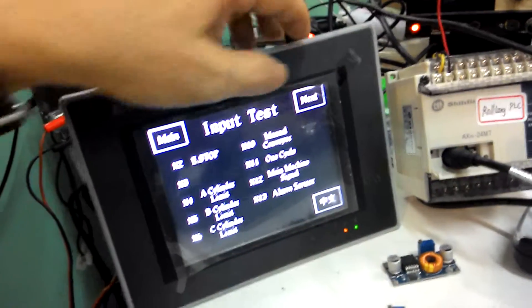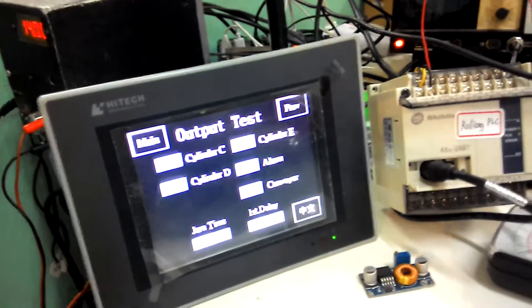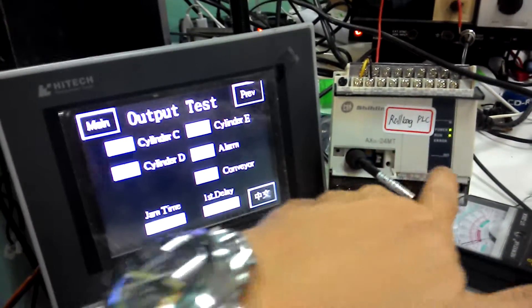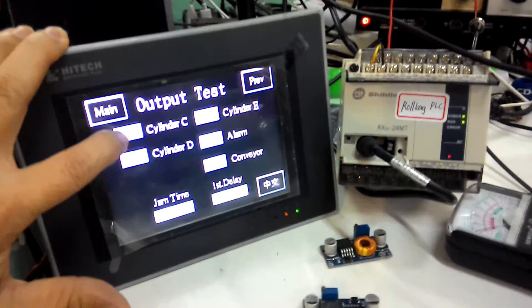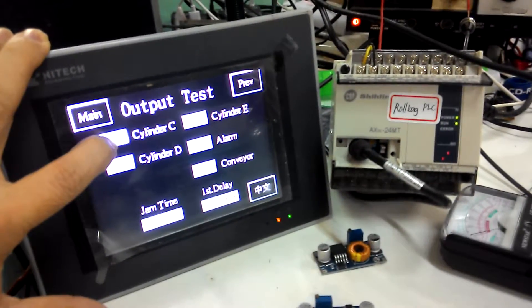Next, test the next output. This is the indicator. XY — see? XY light up. X1.